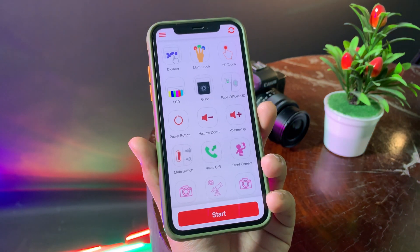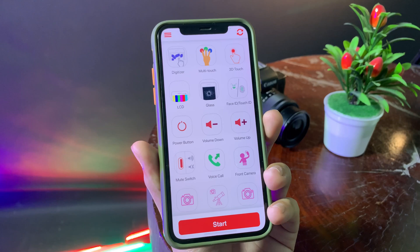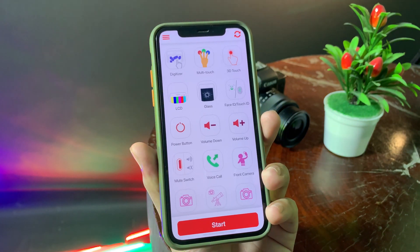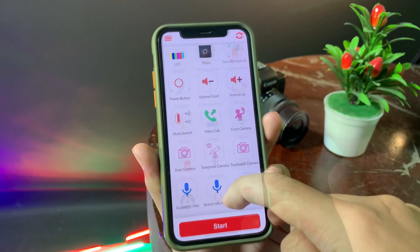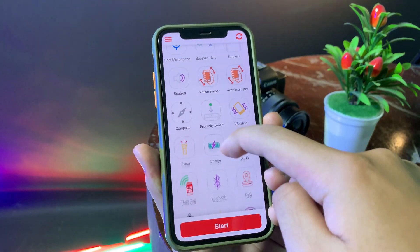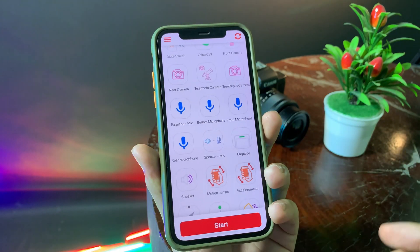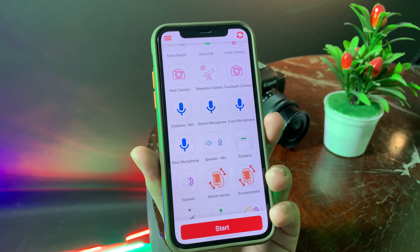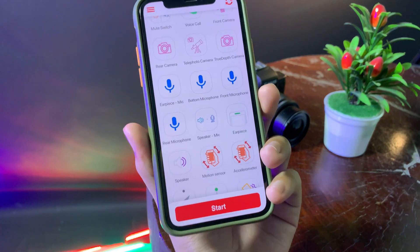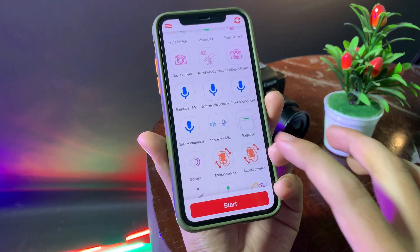It is a very awesome app. You can check most hardware problems — for example, you can check the digitizer, multi-touch, 3D touch, Face ID, Touch ID, volume up and volume down, and many more. At the bottom, we have motion sensor, rear microphone, bottom microphone, and front microphone. It is very hard to check these without this app, but now it is very easy.